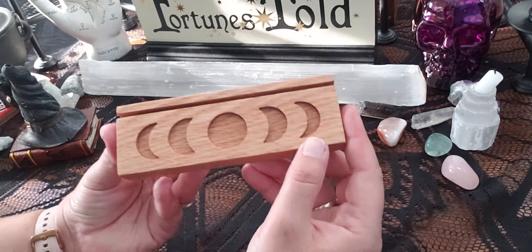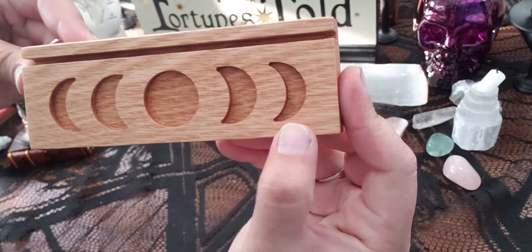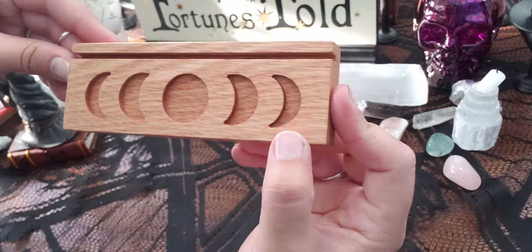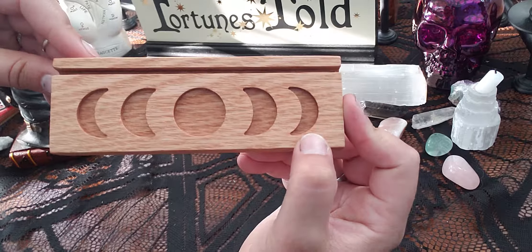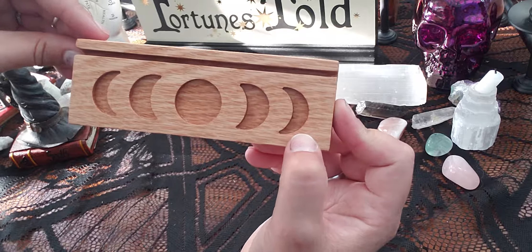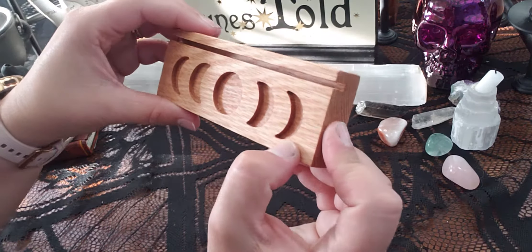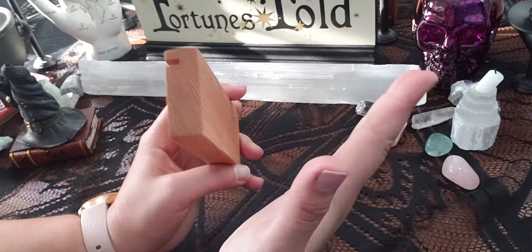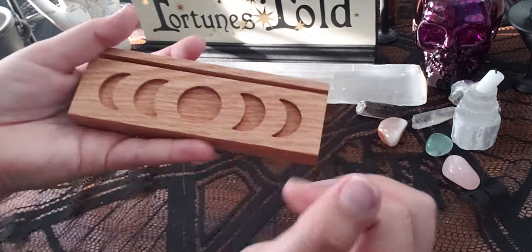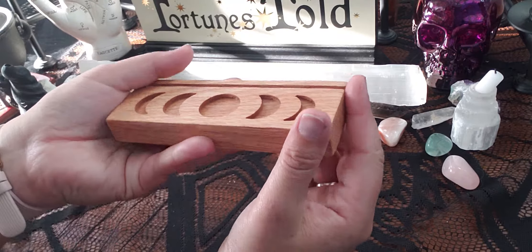Oh, I absolutely love it — I'm obsessed with moon phases and they handmake everything. They do all their designs together and it's all solid wood — they carve it out. Oh, I am over the moon with how cute this is!